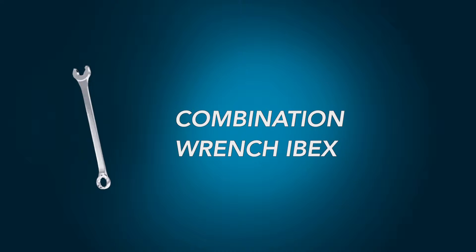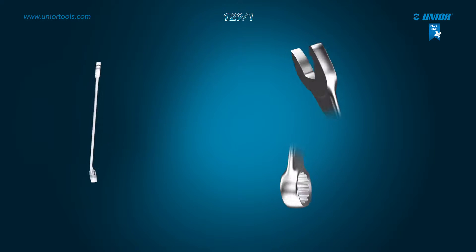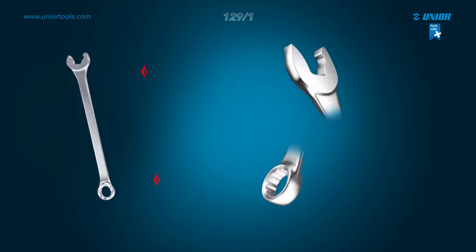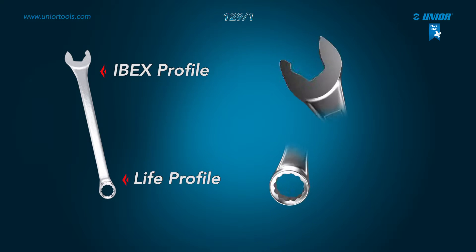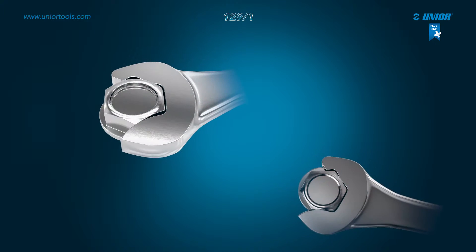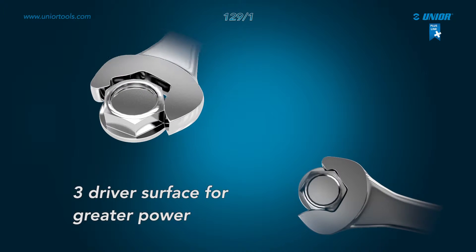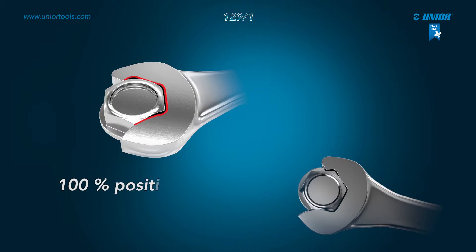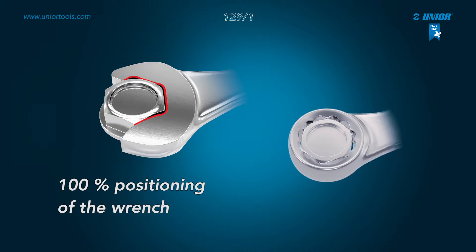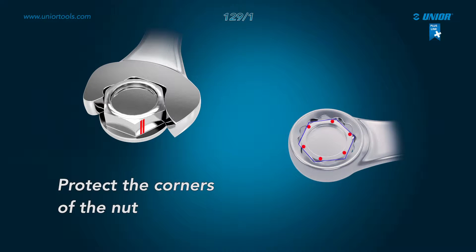The EBEX combination wrench's design features two different profiles — EBEX and LIFE — that give the wrench more functionality. Due to its innovative shape, the EBEX combination wrench has a three-point grip for greater force and 100% precise positioning. Both profiles ensure that the nut remains safe from damage, as the force is not placed on the corners of the nut when the wrench is in use.